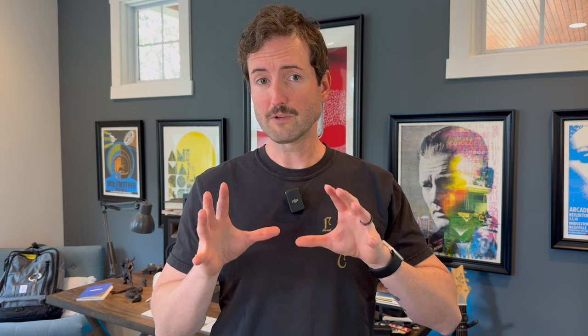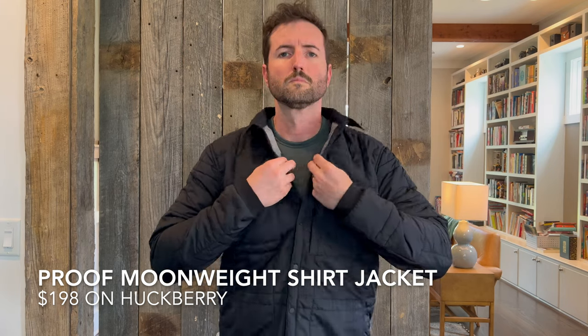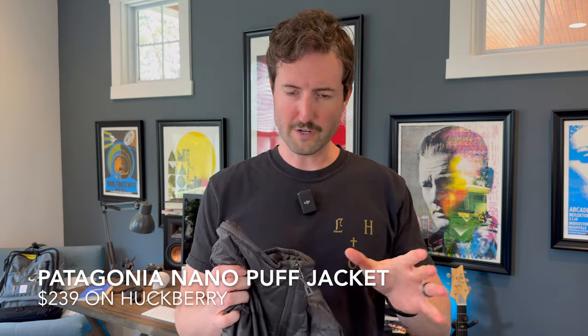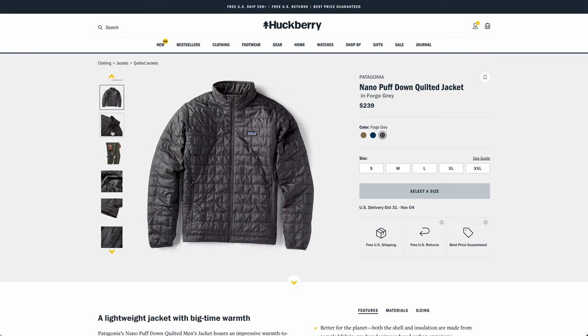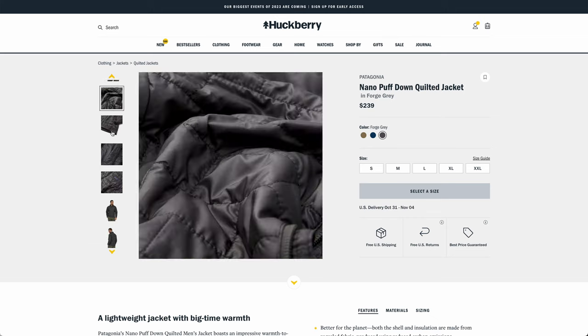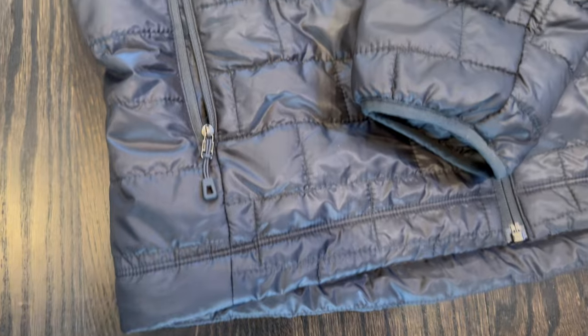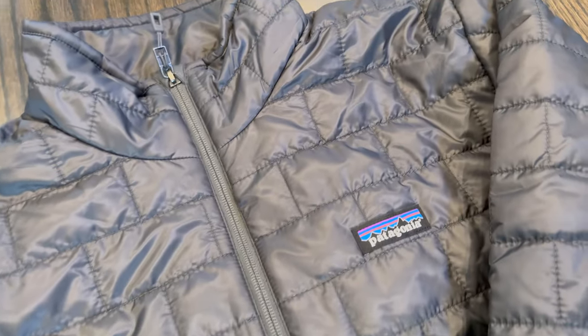Let's talk outerwear and layering. I've got two more things to look at. The first is this really lightweight puffer jacket from Patagonia — one of their Nano Puff jackets, which comes in a bunch of colors and a hooded option too. I picked this up at Huckberry. If you're looking for a jacket with a little more technical feel than a shirt jacket, these are great options that look good on just about everybody. They're extremely thin — unusual for puffer jackets — with a nice athletic cut and unbelievably light. It has a DWR finish, made with ethically sourced materials, and can pack down really light into its interior pocket.